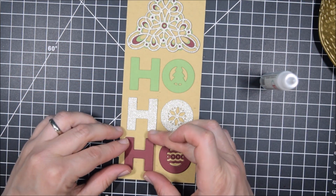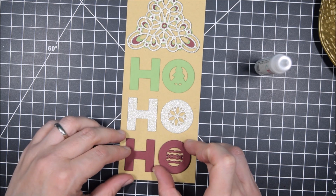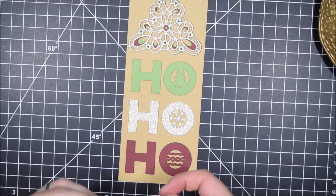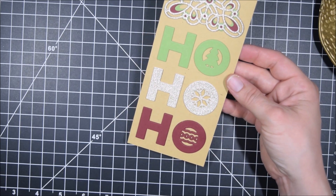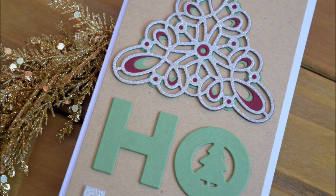Here I'm using Avery Elle liquid glue, but since then I've actually started using the Barely Arts liquid glue and I'm really happy with that one. The Avery Elle one works great, but it's really thick when it comes out — it doesn't have a fine point. Whereas the Barely Arts offers that fine point, and for something like this I really do like that because there's less glue leaking out the edges. And that's it for my card today.